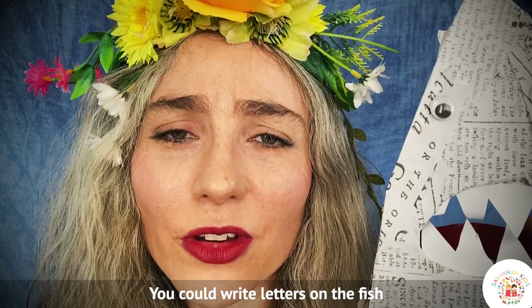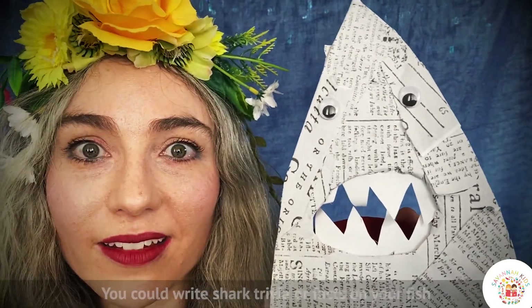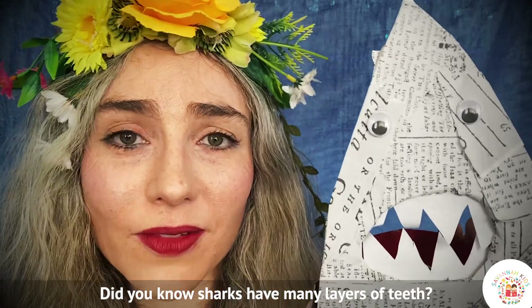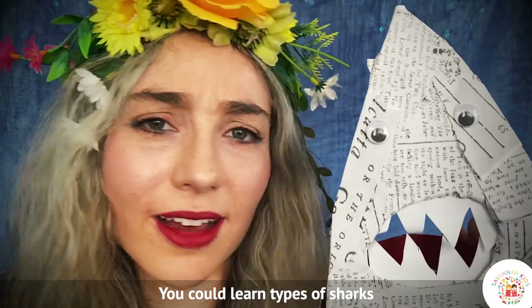You could also put the ABCs on your fish and learn the alphabet that way. Or you could put some shark trivia on your fish — did you know that sharks have many layers of teeth? You could also put different types of shark names and learn all sorts of different types of sharks.